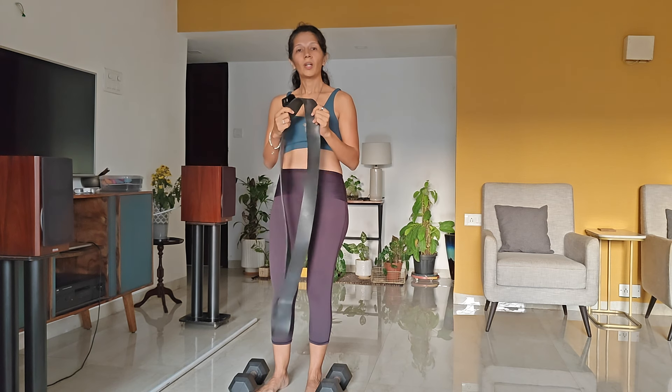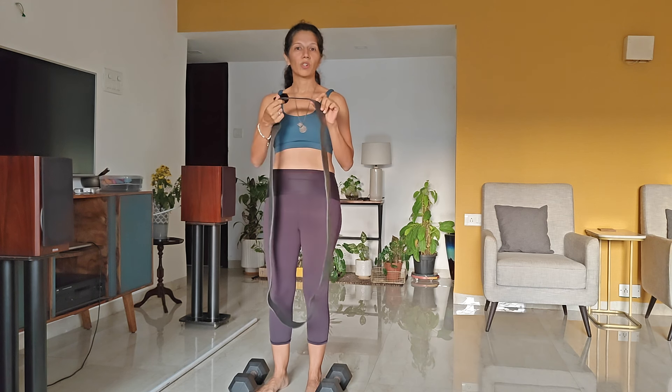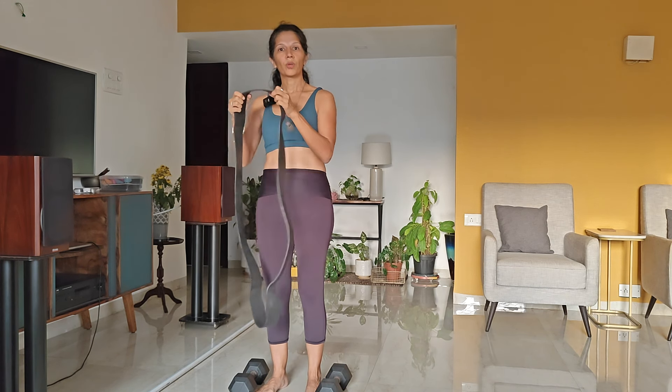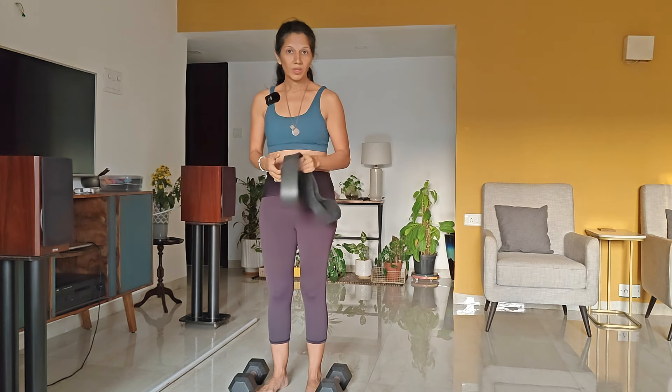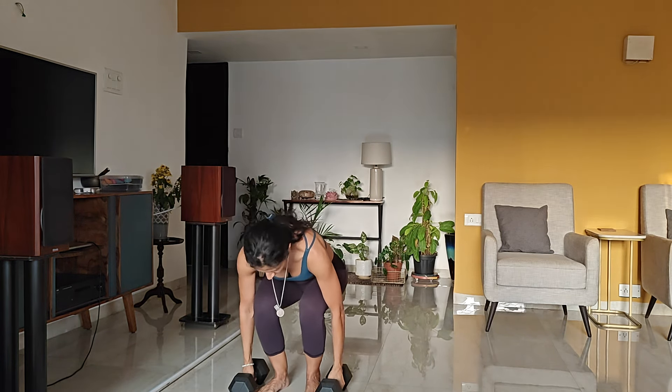I've just shown you how I do this with a 60 kg black band. If you're traveling, there are various versions you can get in different colors — I'll share the link in the description below. When you're starting off, you want to start with something light and work your way up as you get stronger. If you're at home and have dumbbells, I'll show you how to do this with dumbbells as well.